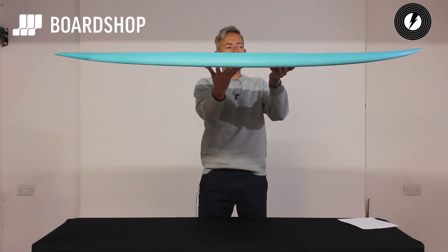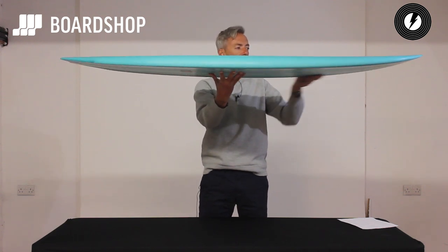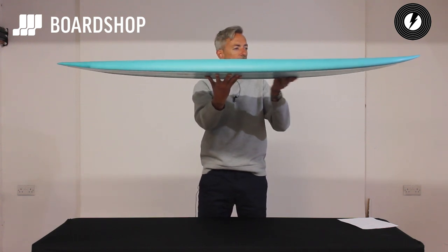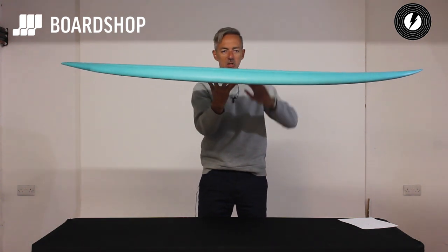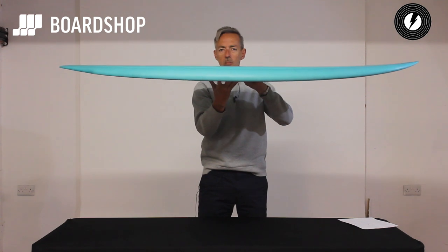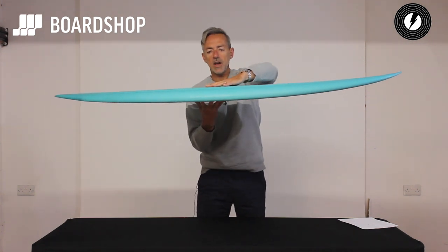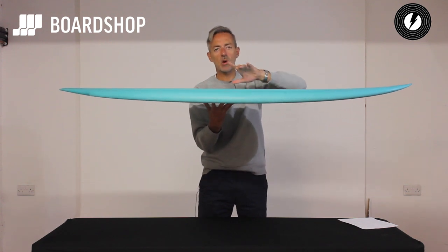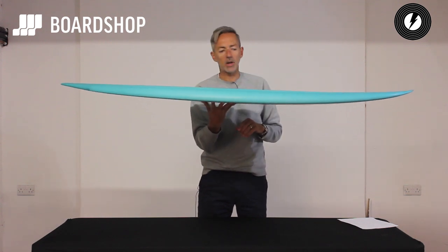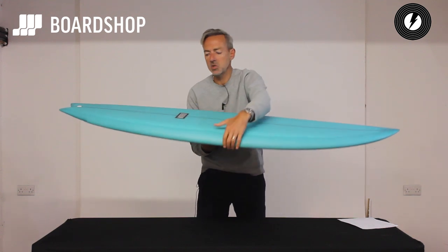So as you can see, pretty flat, low entry rocker, but enough flip in the nose to stop it digging. The volume comes through the middle of the board. You can see the rails are quite low, so it's got a bit of performance in the rail. The deck's got a very clever concave in it to keep the volume to a minimum while still giving you the wave catching ability and all that speed carrying stuff.